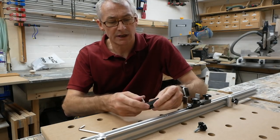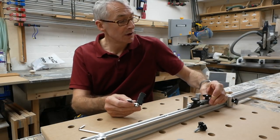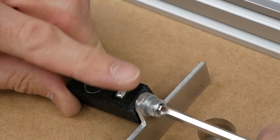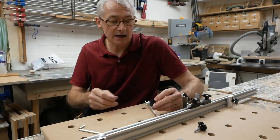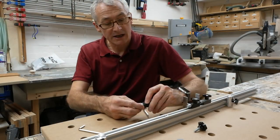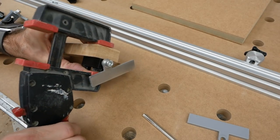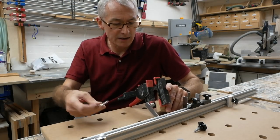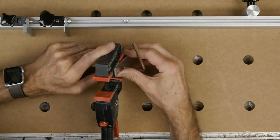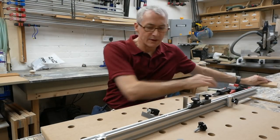Now I did have one slight niggle with these, particularly on the black-bodied ones — I didn't have any problem at all with the grey-bodied ones I had previously. On the black-bodied ones the captive nut just inside actually didn't stay captive; it turned slightly. The answer is simple: turn the machine screw so that the flat of the nut is uppermost, put a little block of wood over it, pop a clamp on it, then nip up the machine screw with an Allen key to just the right amount of play and that's it set.